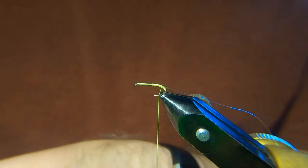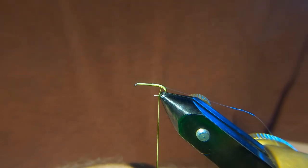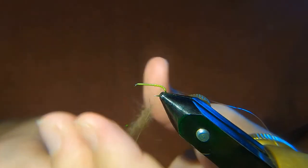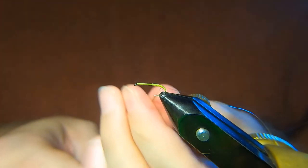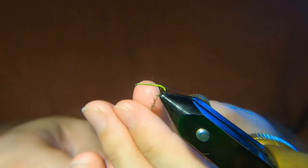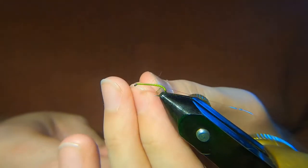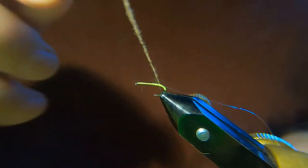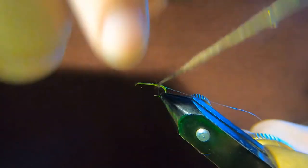Now we've got some dubbing here — this is some stuff I've blended myself, I've got a wee bit of sparkle through it. Just a wee bit of glitz, not too much. I want this fairly thin, don't want to go too heavy on it — just a nice wee tapered body.